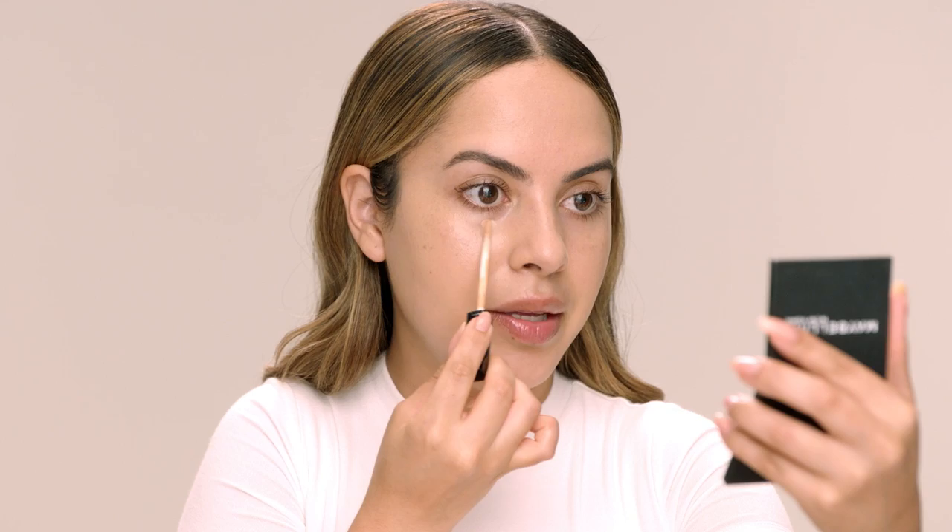To conceal my under eye circles and blemishes I'm using the Fit Me Concealer in shade 25 Medium. When I apply concealer I don't like to go right underneath the lash line because that's where most of us have fine lines, and if you put a ton of product there it's likely gonna crease. I'm going to apply it right in that shadow area, and I have a little bit of discoloration right here so I'm gonna apply a little bit right there. If it helps, you can tilt down to sort of see where you need that coverage.